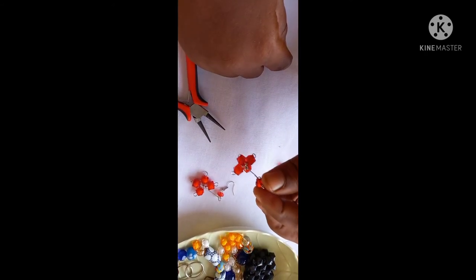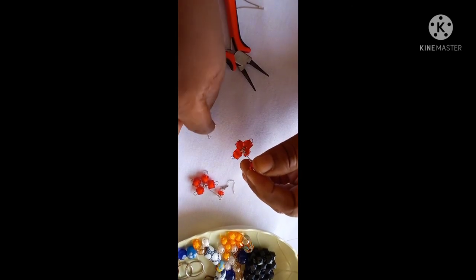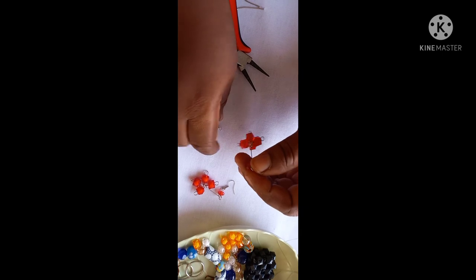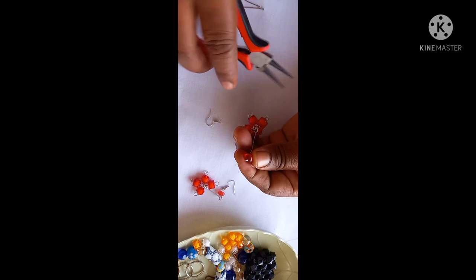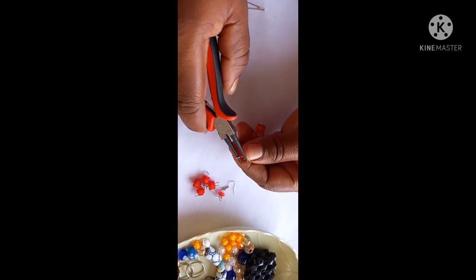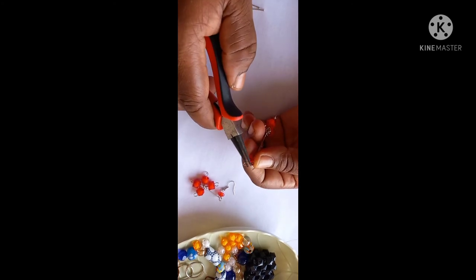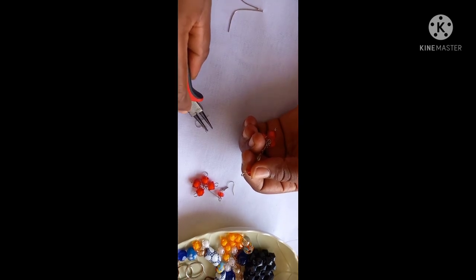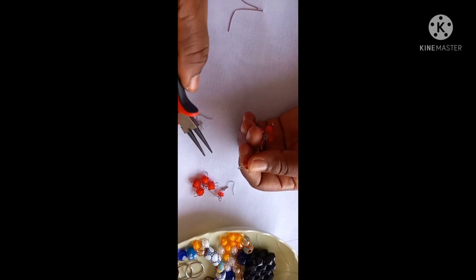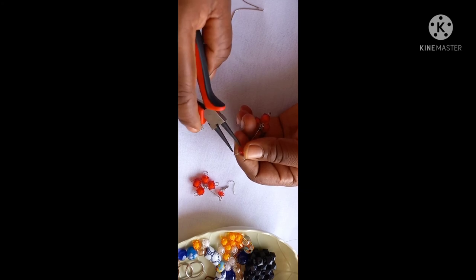You put your crystal bead, or whatever bead you choose, into the loop that way. Then the next thing you do is fix an earring hook. This is how I do mine, though there are other ways you can do it. You can decide to open the loop in the hook or open up the loop here — I don't like opening it here. I prefer to open the hook and fix it that way.